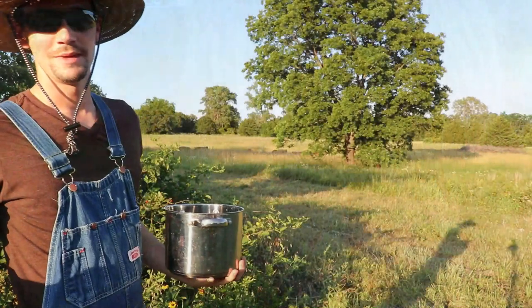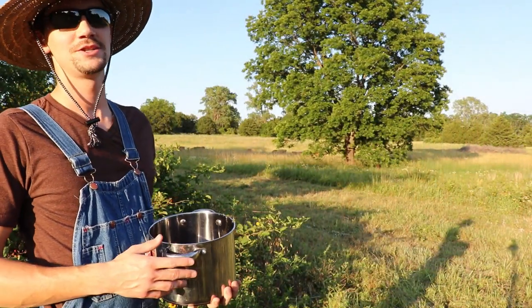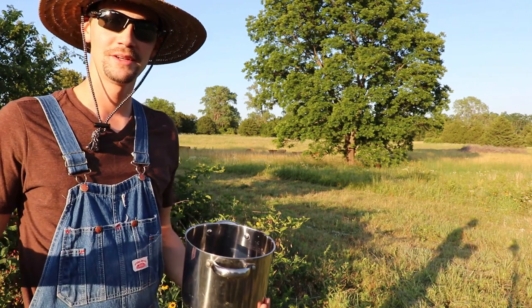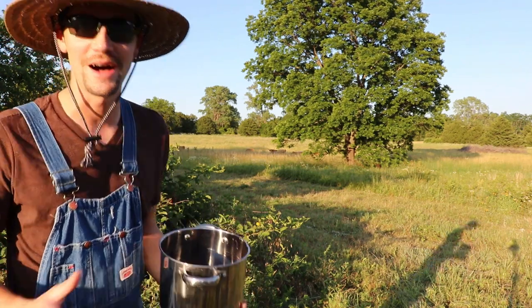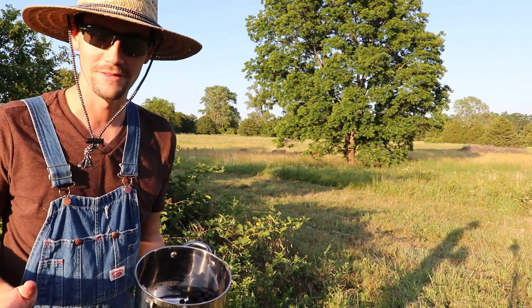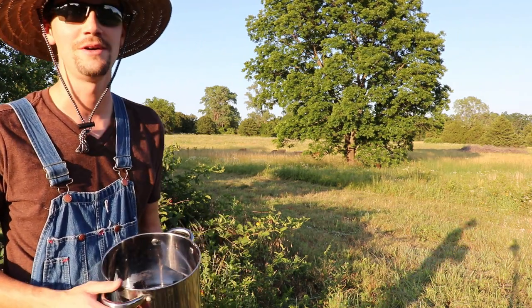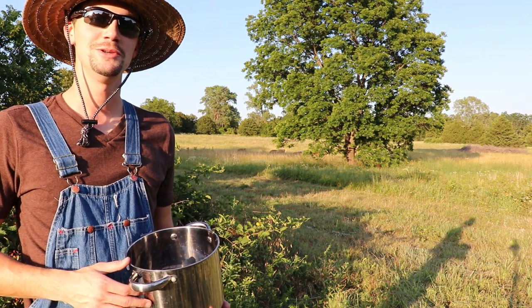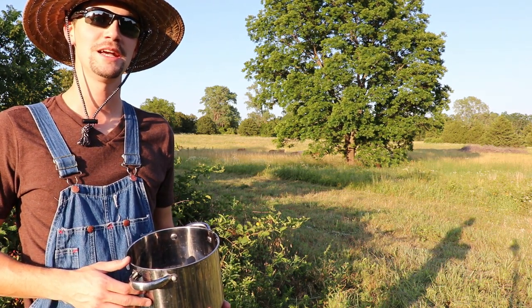What's up guys, welcome back to the 100 Acre Wood Highlands Ranch. Today we're in the blackberry patch. Blackberries and dewberries grow wild here on the ranch, and we have a lot of them this year. In Oklahoma, it has rained like crazy. I've only watered my vegetable garden one time all summer long. So we're going to be taking advantage of all these wild blackberries and teaching you guys how to make some wild blackberry jam.